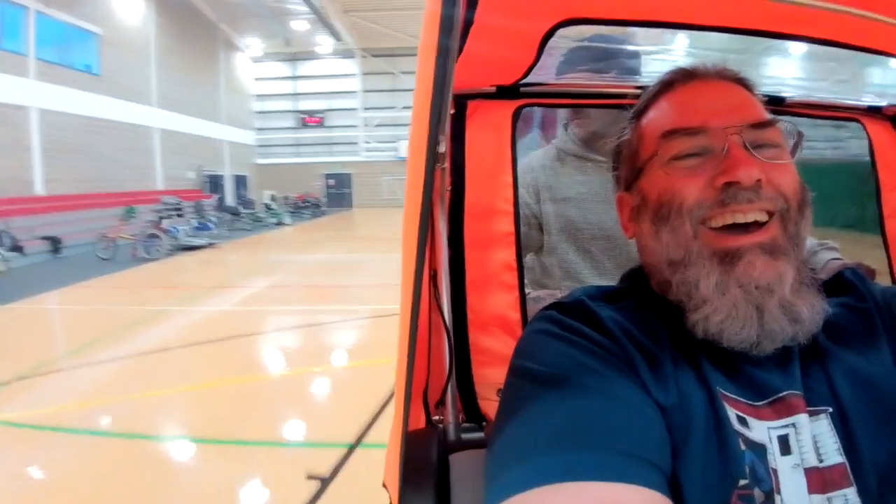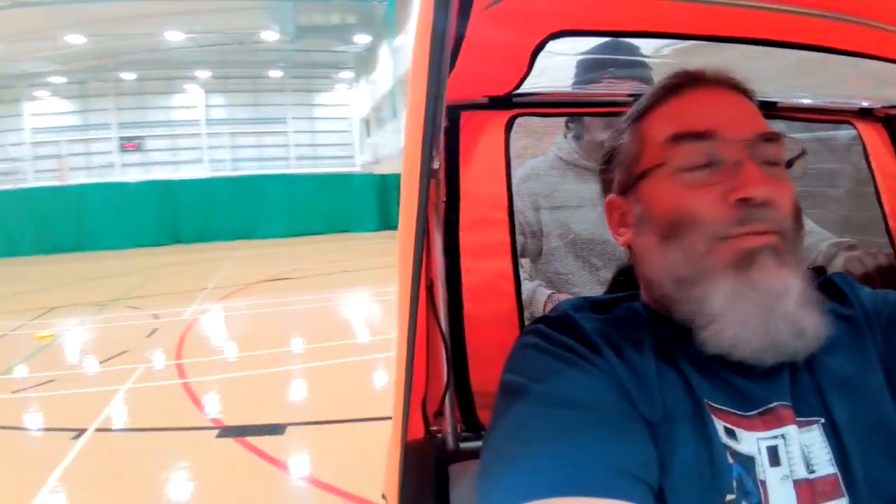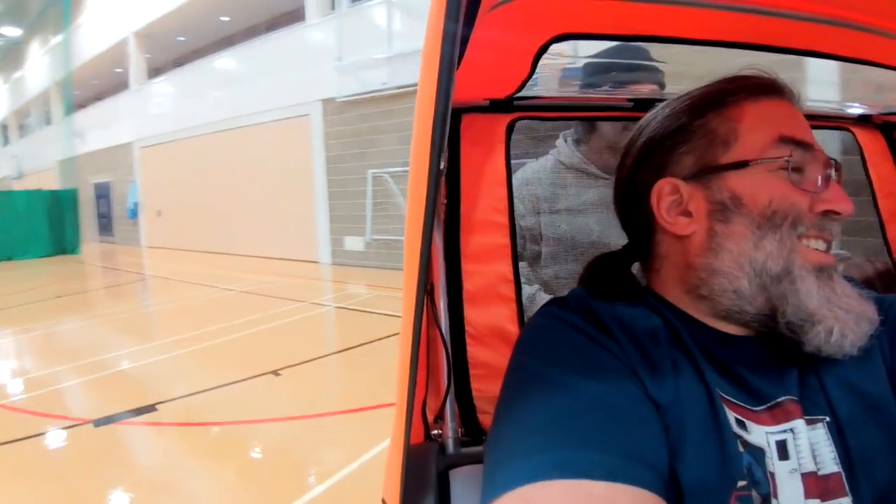Why would anyone want a car with this? Especially if someone drives you as well - a chauffeur. I'm quite happy to be the chauffeur. Yeah, so easy. Depends who you chauffeur, yeah.